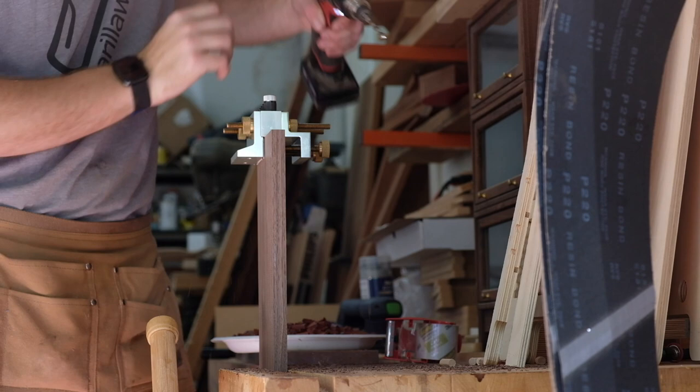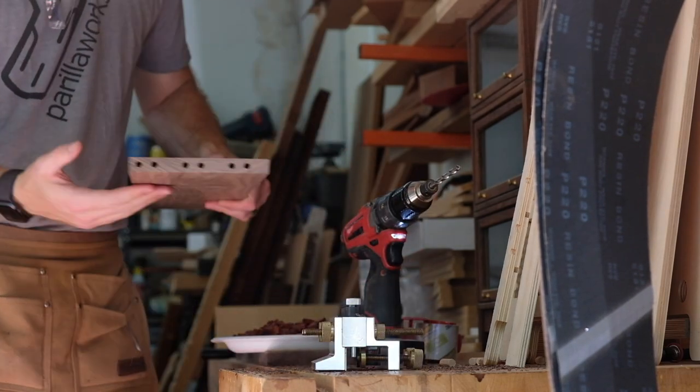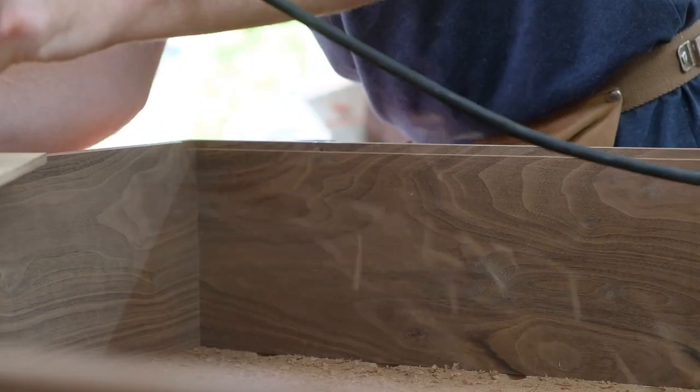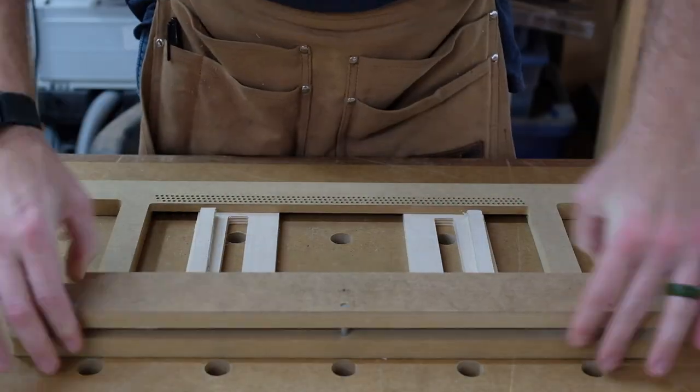Moving on to routing a rabbet in the back, which is going to hold the shiplap that I'll show towards the end of the project.